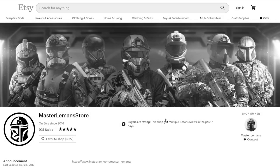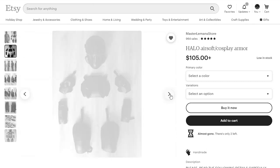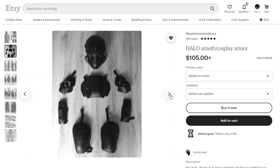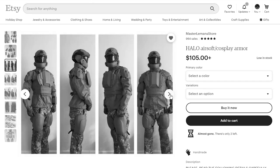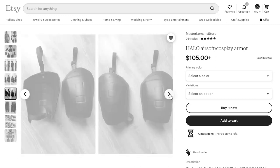For the beginning of our update segment, let's start off with Master Lemans, the guy who's known for making a couple of Halo Airsoft armor pieces — mostly helmets, chest pieces, shoulder pieces, etc. He's disappeared from Etsy due to conflicts that have been happening around the world recently, and unfortunately his page has been kind of struck down from Etsy.